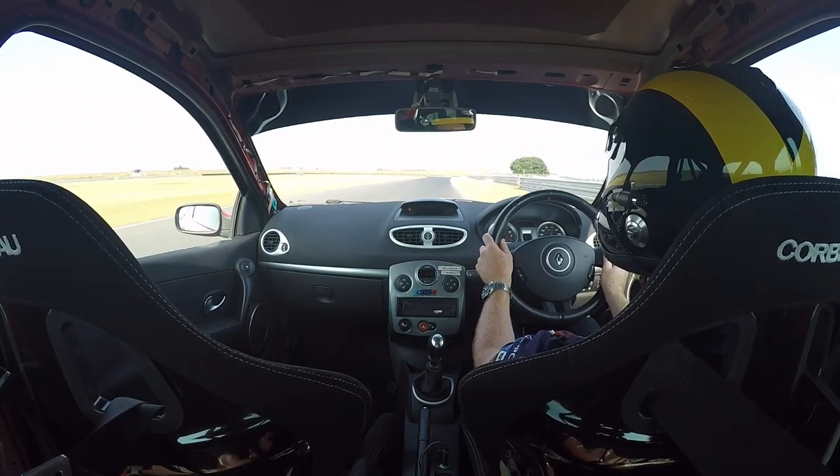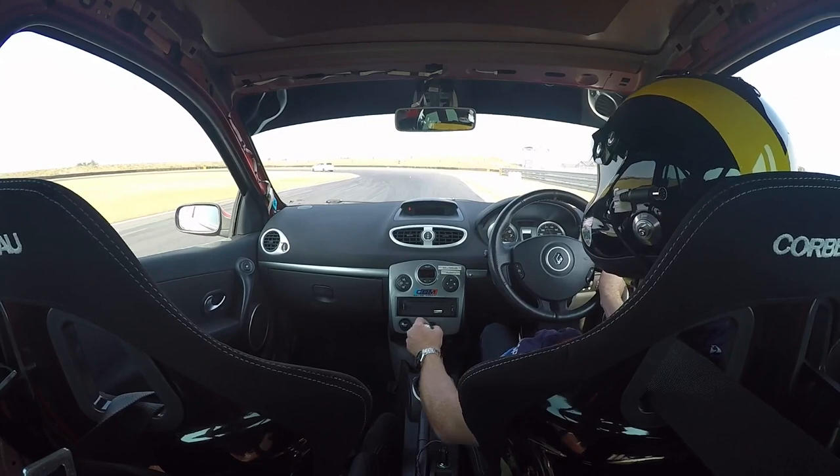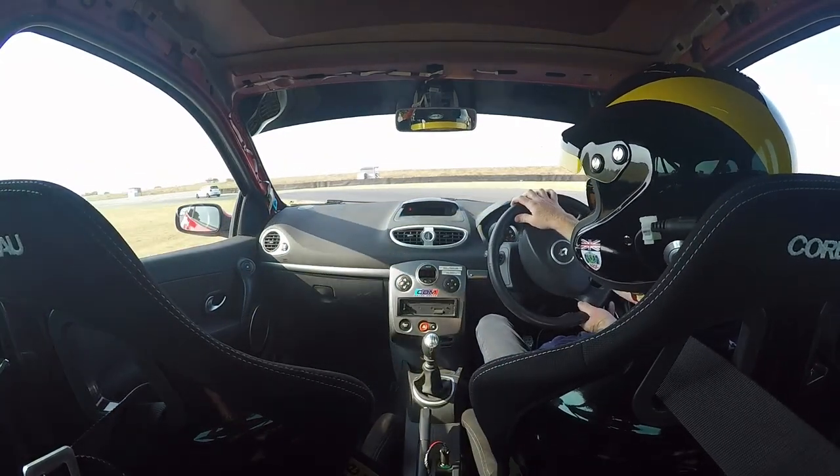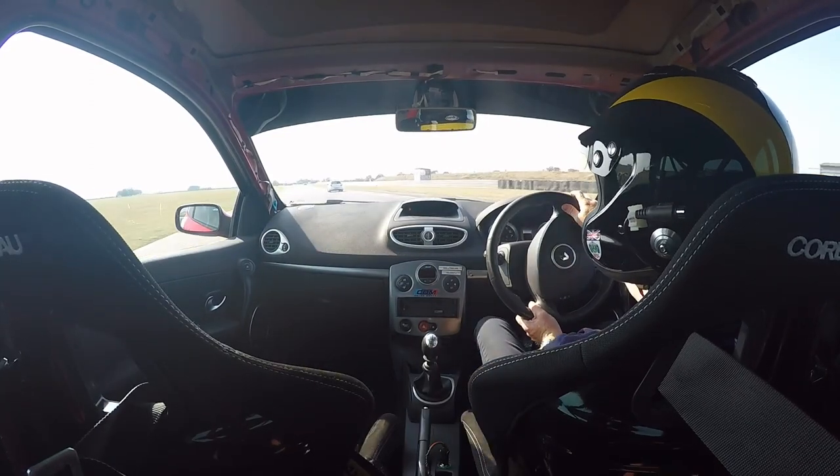For the Agostini hairpin, it's another big braking zone with a few downshifts. We're having a late turn in, as you can see here, and a late apex. Your key is getting on the throttle early so that you get a really good run out of the corner.